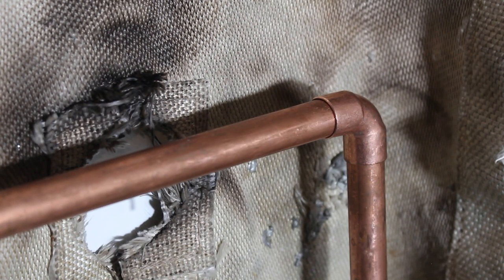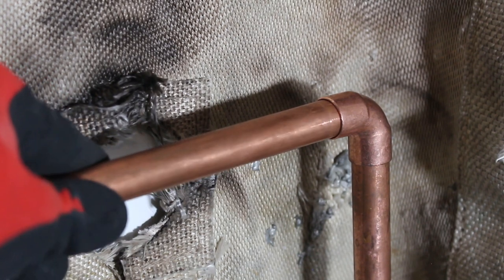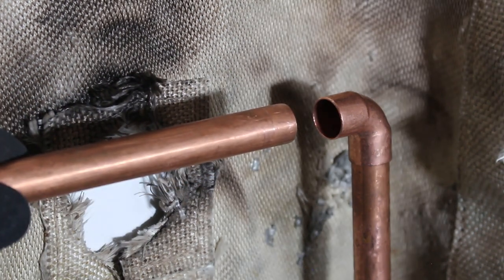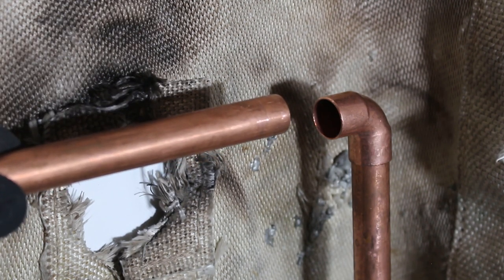We can now move forward and begin prepping our pipe. The first step is to sand down our copper — we're going to sand down the outside of our pipes and the inside of our fittings. We're going to push this copper back and sand down in our space, but the elbow we can take out and sand down comfortably where we are comfortable.